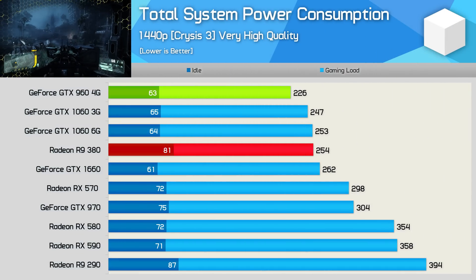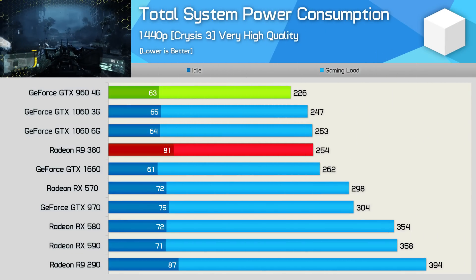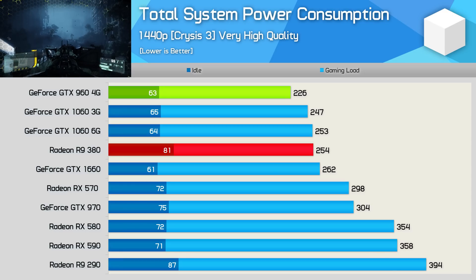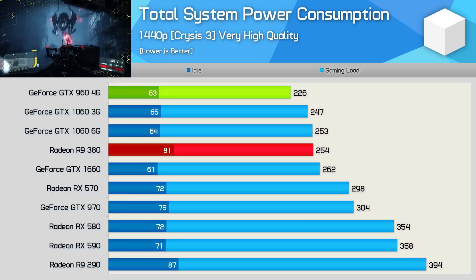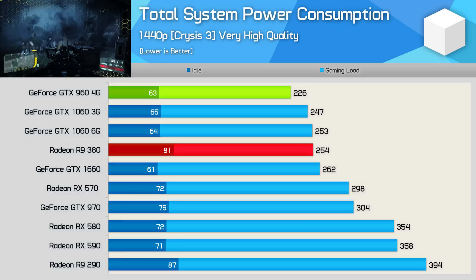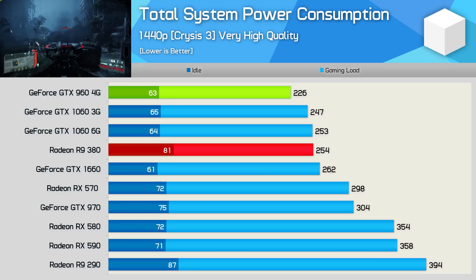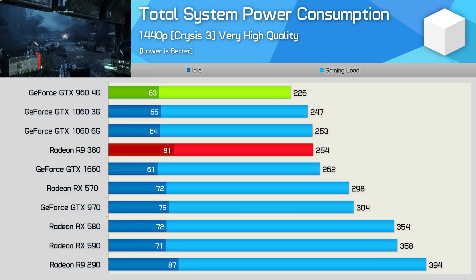Looking at total system power consumption, the R9 380 is somewhat let off the hook because we're using a high-end rig for testing. Total system consumption increased by just 12% when comparing the R9 380 to the GTX 960, though in a lower-spec rig that figure would likely grow to over 20%. Still, even in this example we're peaking at well under 300 watts, so you don't need a massive power supply to handle the R9 380.